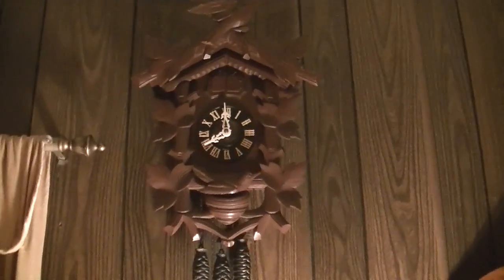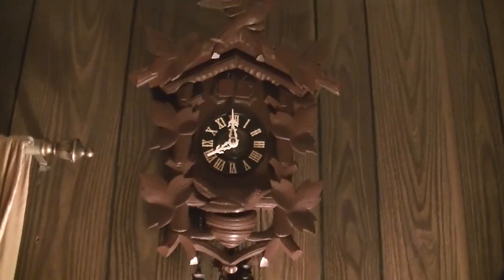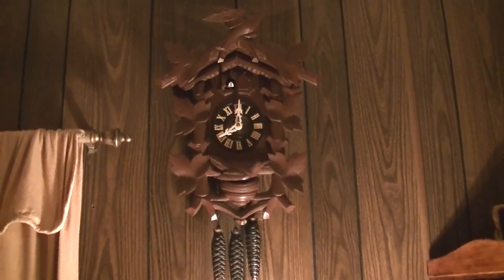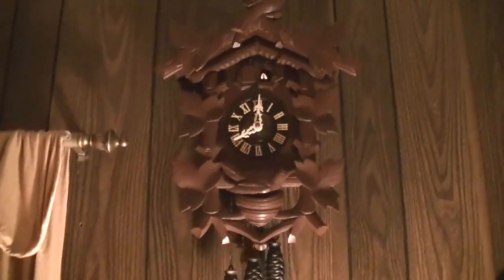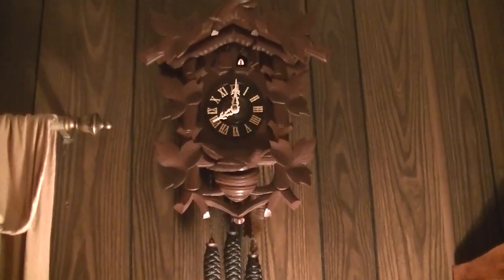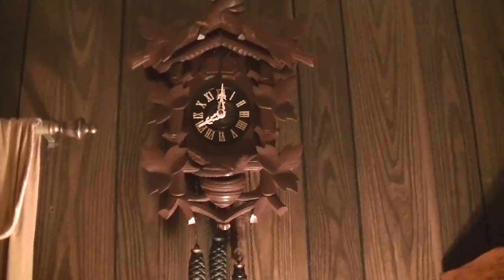Actually, I'll show how you wind it too. That's how we do it. Alright, it's about to strike 8 right now. So let's see. And that's it. Hope you enjoyed.